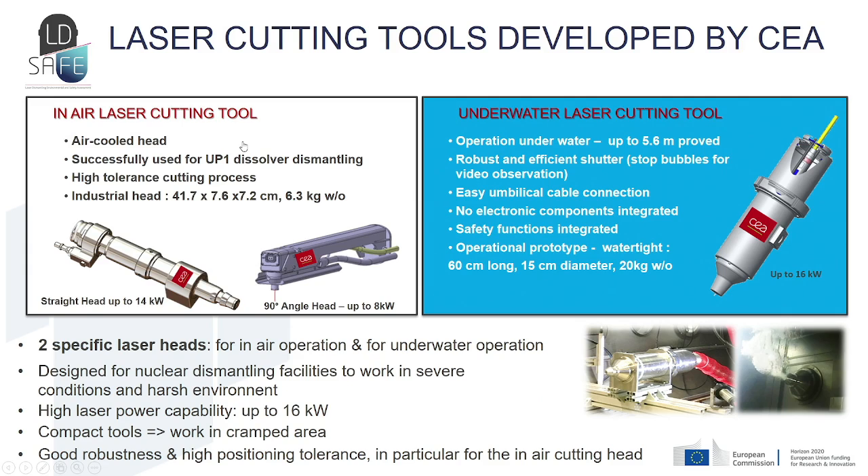CEA developed two specific cutting heads for in-air and underwater operation. These tools were designed for nuclear dismantling flooded facilities to work in severe conditions and harsh environments. They withstand power up to 16 kilowatts for the underwater tool and 14 kilowatts for the in-air tool. These tools are also very compact and robust.